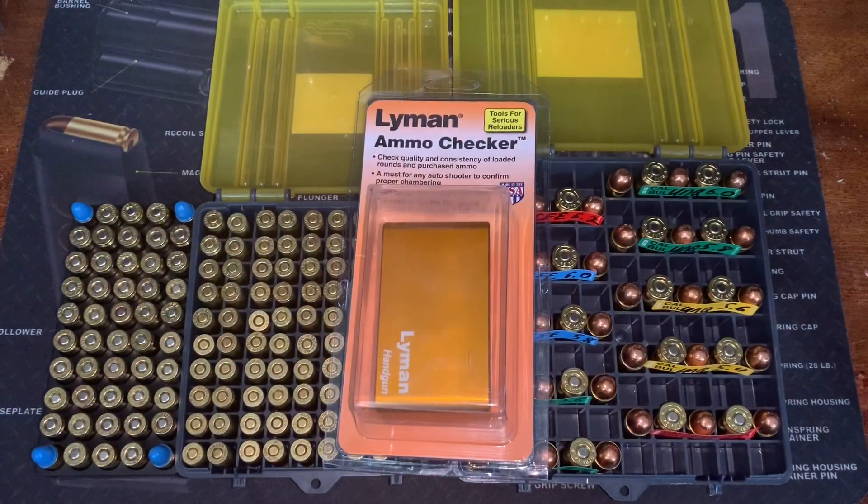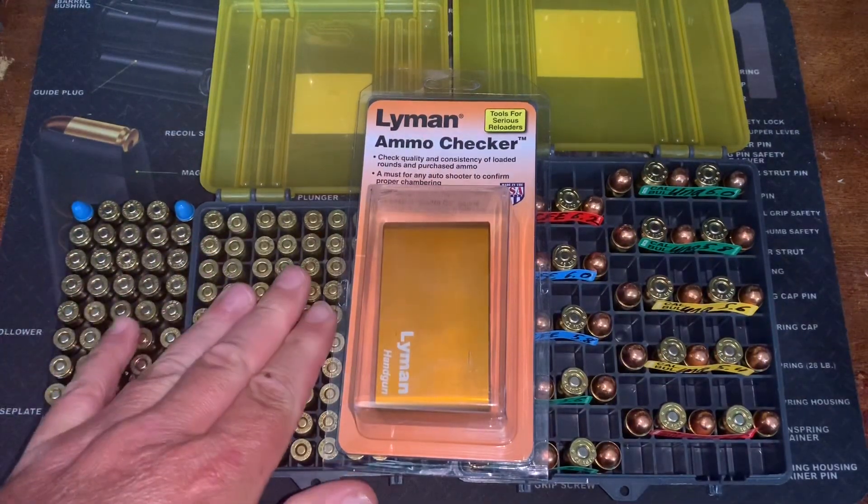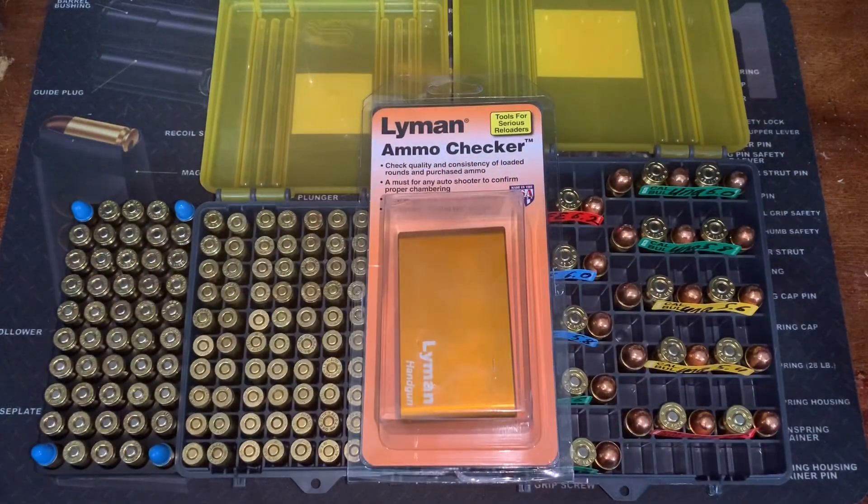Welcome back. Today I picked up a Lyman Ammo Checker and we're going to take a look at it, see some of the benefits and features, and then I've got some 380, 9 millimeter, and 45 ACP we're going to use to try it out. Let's go ahead and get this out of the package.